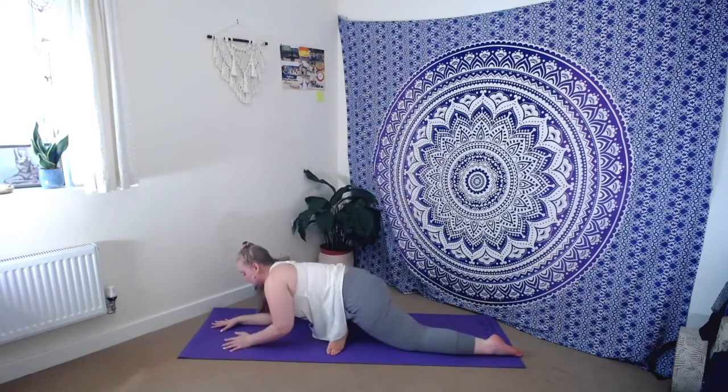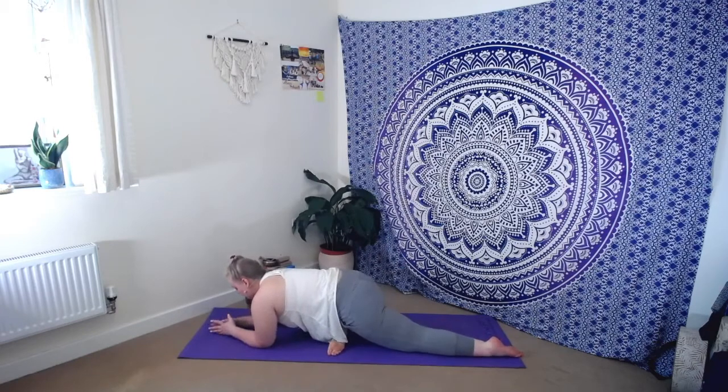Let's take a few moments to settle, feeling that gentle pull of gravity welcoming you closer and closer down towards the earth. Deep breath in, deep breath out. Let's take two more here — full breath in through the nose, fill up the lungs. Exhale, sigh it all out. One more time, deep breath in, deep breath out.